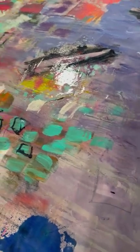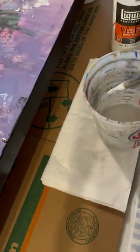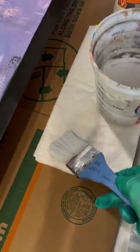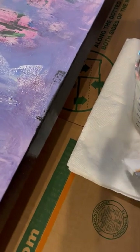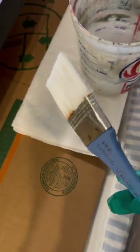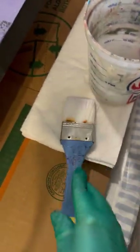I'll take another section and make sure I've covered every bit of it. When I'm through, I rinse the brush here as much as I can and dab it on a paper towel before I really wash the brush, so I'm not putting as much varnish down the sink. Hope that helps — see you on the next one, bye!